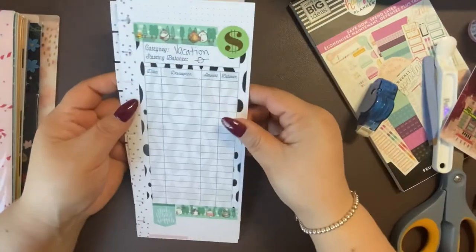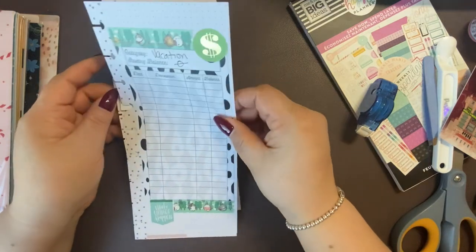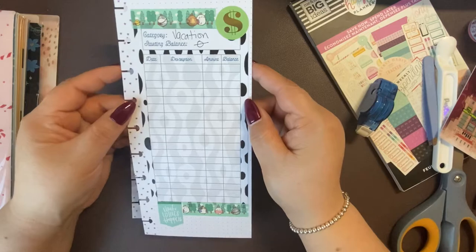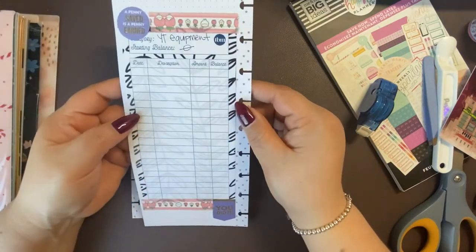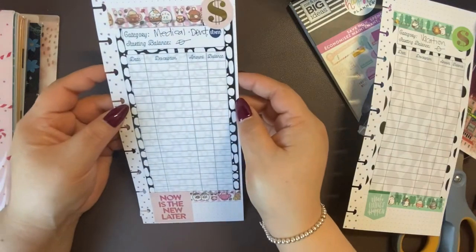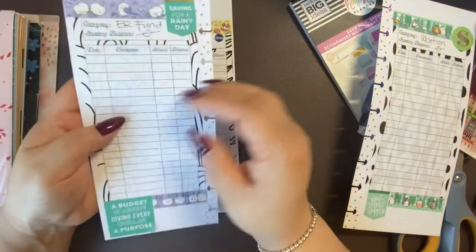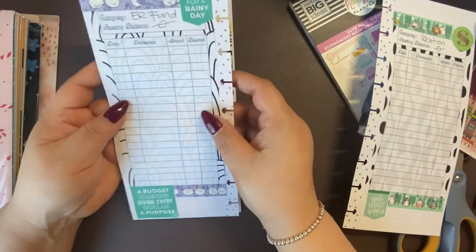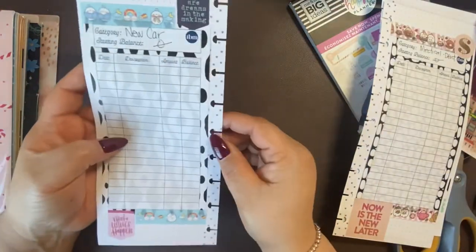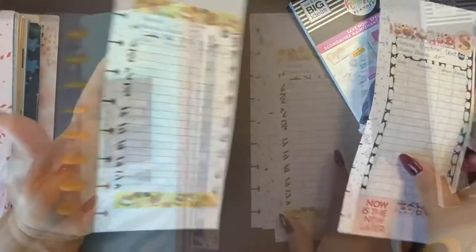So we finished our little project. Here's what it came out to look like: here's the vacation track sheet, here's YouTube in the back, here's medical expenses, emergency fund, and here's my car maintenance and my new car fund.